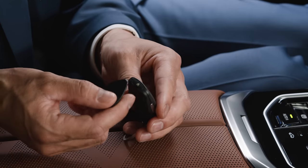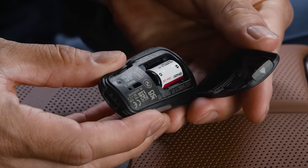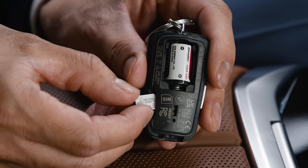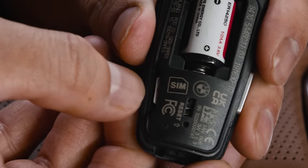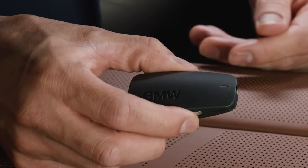Let's go! Open up the BMW SIM Reader with the included tool. Inside you'll find a battery compartment and a SIM slot. Insert your Personal SIM card. Put the cap back on and activate the SIM Reader by pressing the Setup button.